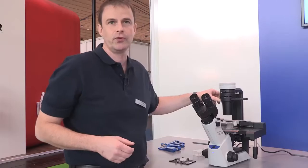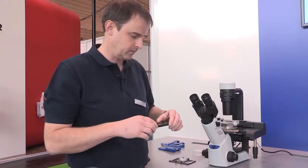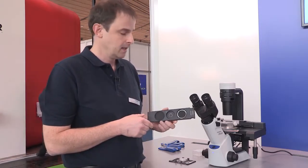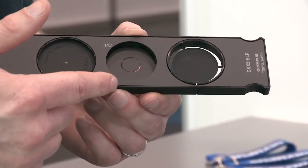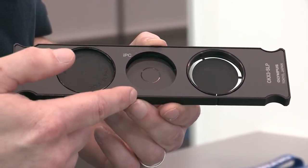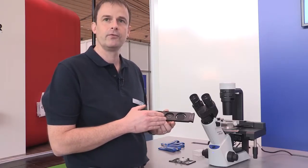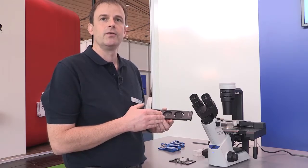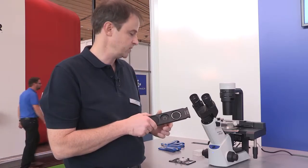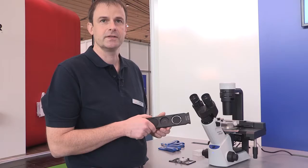Cell culture microscopy doesn't work without a contrast technique. We have further developed the known Olympus integrated phase contrast technique — it's been known for years, but now with this model we are able to extend the range of objectives that can be used with this contrast technique. From a 4x to a 40x objective, you can use phase contrast without doing any adjustments, simply by changing the objective on the nosepiece, and you're sure that the right phase contrast is always in place.